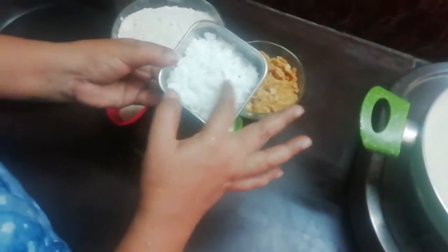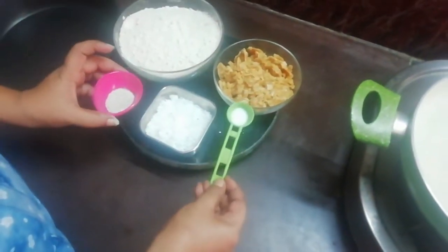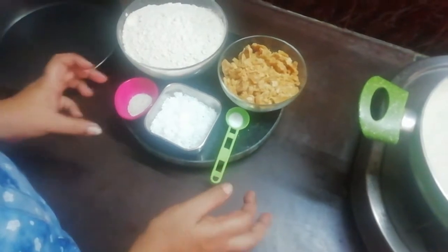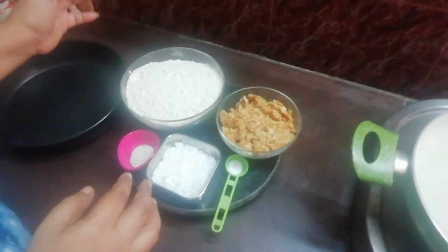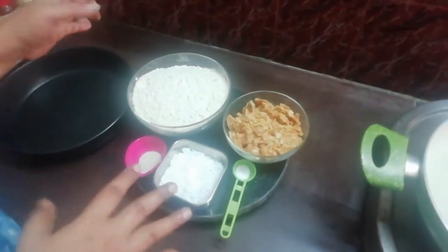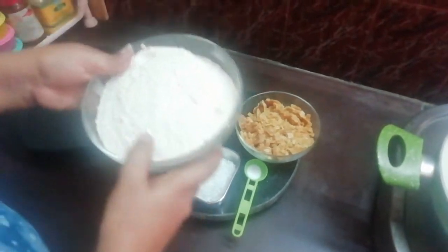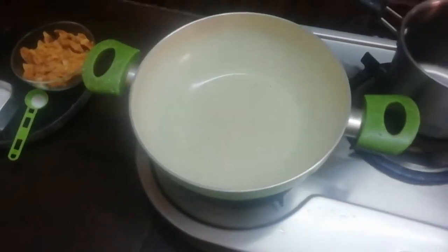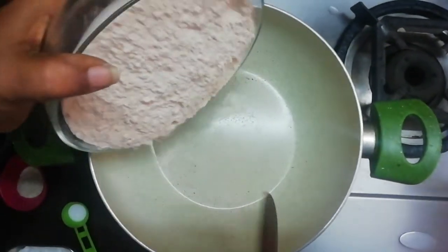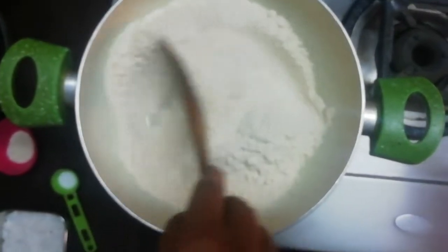It is used to bring. It is very easy to do with vegetables. First of all, we put it in the water. The color is very good.